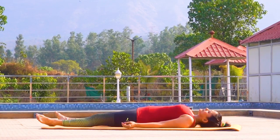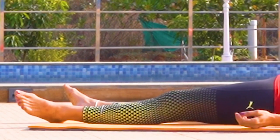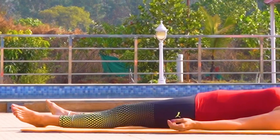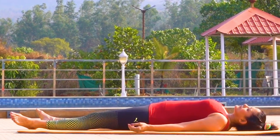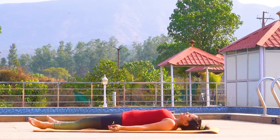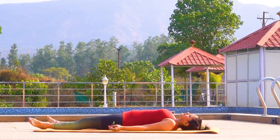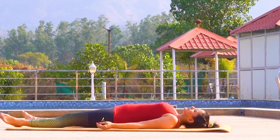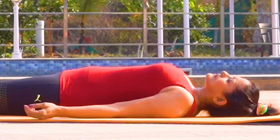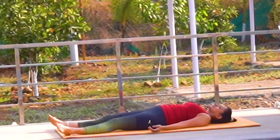Relax your feet, calves, knees, thighs, hips, back, your arms, your fingers. Relax your shoulders, the backside of your neck. Feel the gentle touch of your head on the mat. By doing this, you are restoring energy in your legs, arms, buttocks, shoulders, neck and head, which are important in the plough pose. This physical and mental relaxation will help you stay in control of your movements throughout the practice.